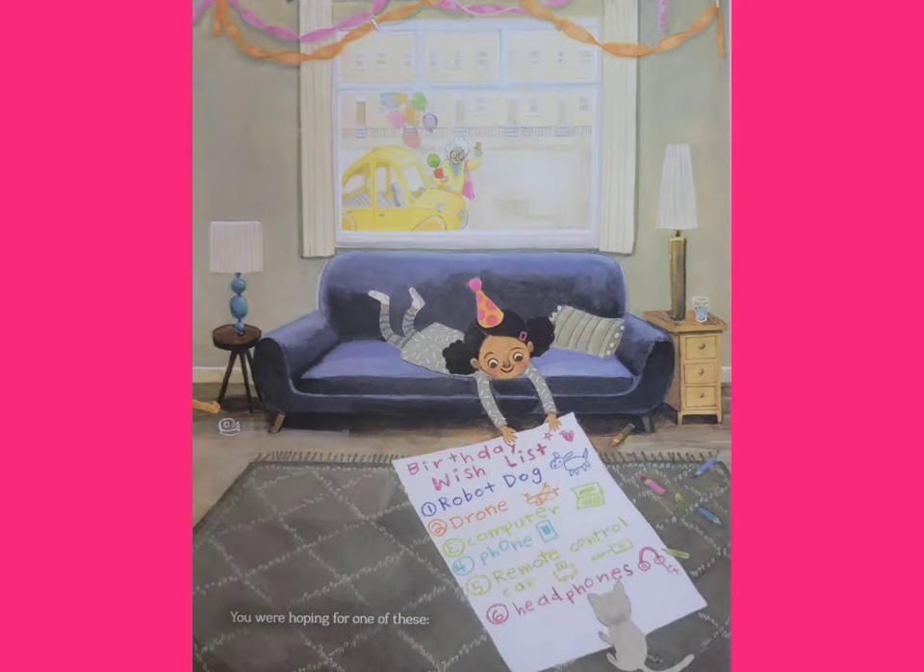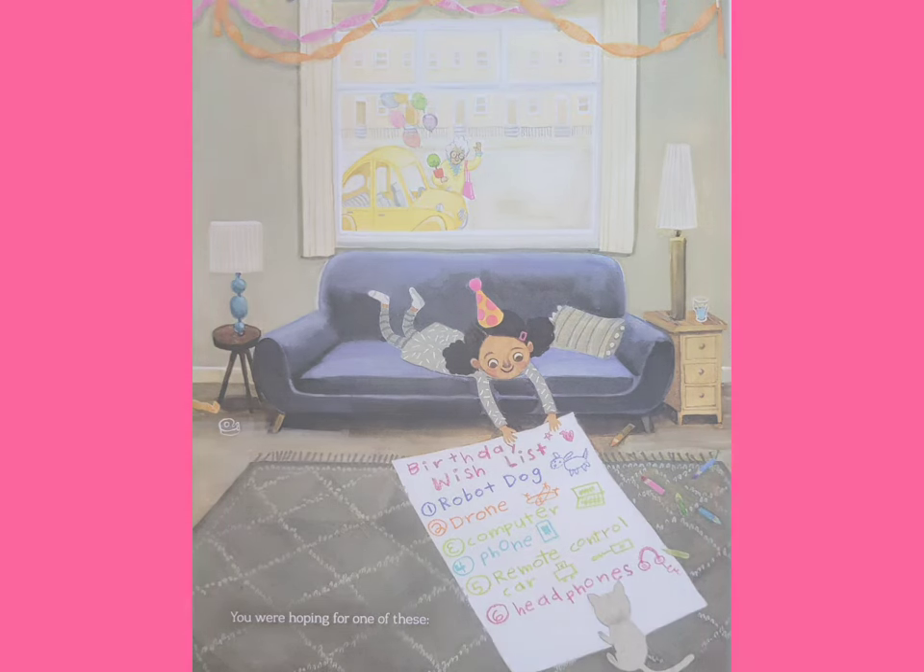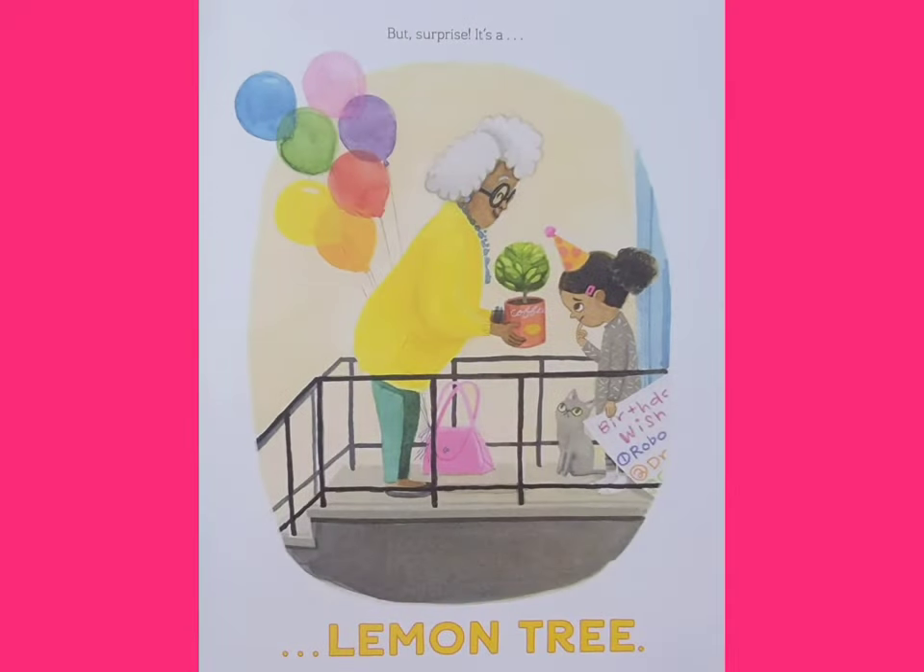You were hoping for one of these. Birthday wish list: 1. Robot top. 2. Drone. 3. Computer. 4. Phone. 5. Remote control car. 6. Headphones. But surprise — it's a lemon tree?